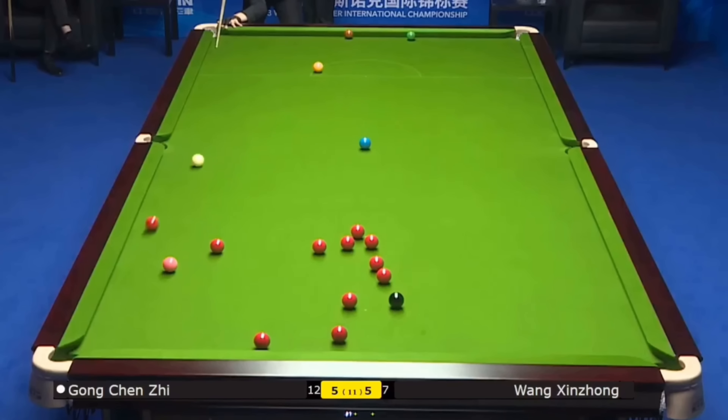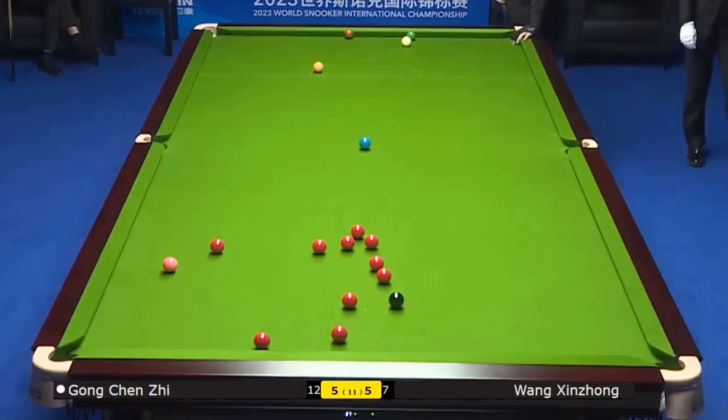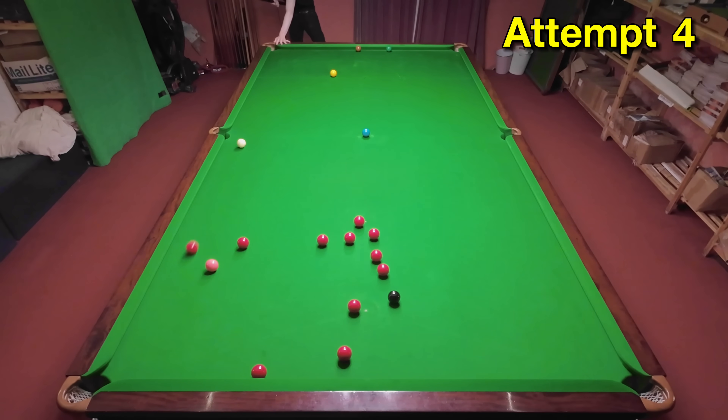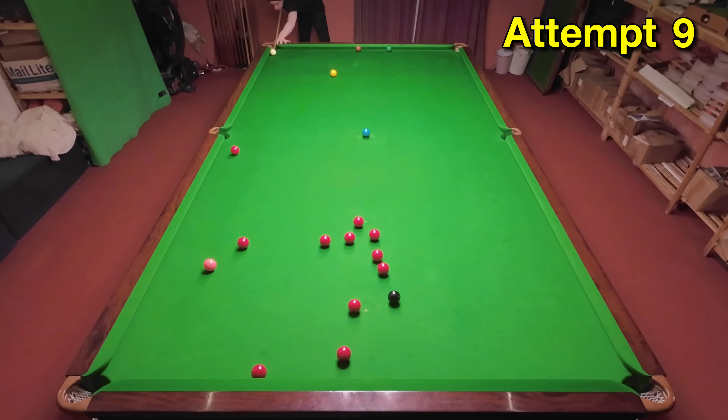When it comes to playing difficult shots down the cushion, Gong Chenzhi has probably played the most difficult shot I've ever had to try and attempt here. I'm not sure if I'm ever going to be able to play this, because you have to pot the ball and screw back out of the jaws of the pocket. To start off with, I couldn't even hit the ball in the right direction — because of my awkward hand position, I kept hitting the red in towards the pink. So I ended up having to try to hit the red half ball on the left-hand side, which would push it right in towards the cushion, in order to find the right line and get near the pocket.